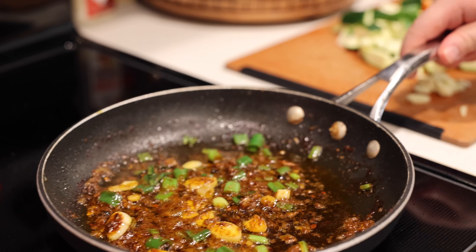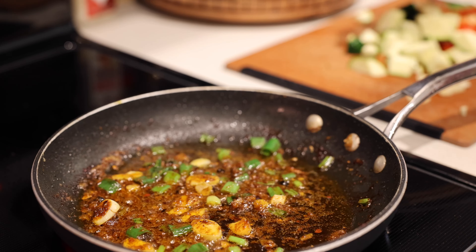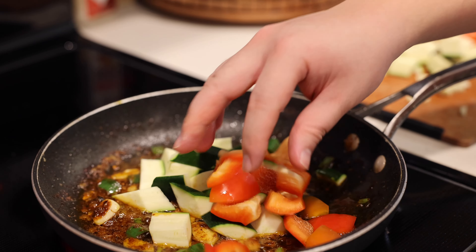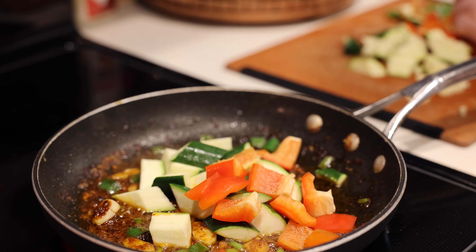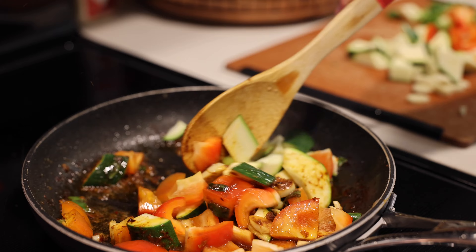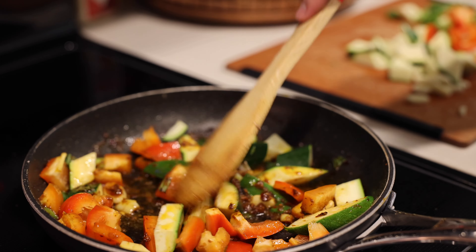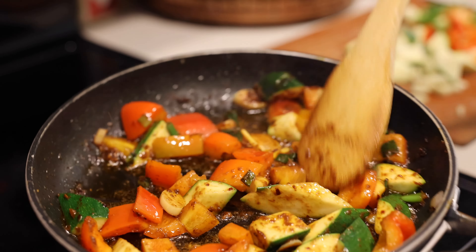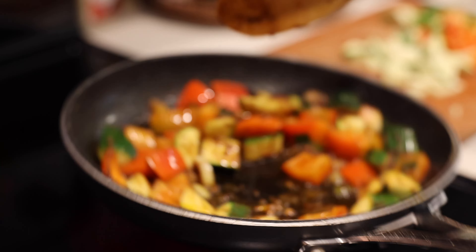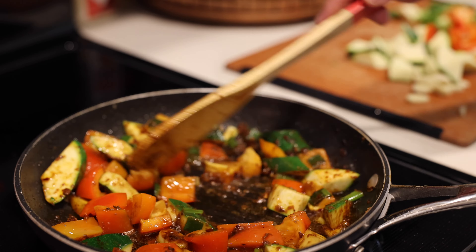Right now it's starting to do exactly that — see how it's fried up nicely? Time to put the vegetables in. Get the heat back up. In go the zucchini and red bell pepper. You hear that sizzle? We're just giving this a quick stir-fry.